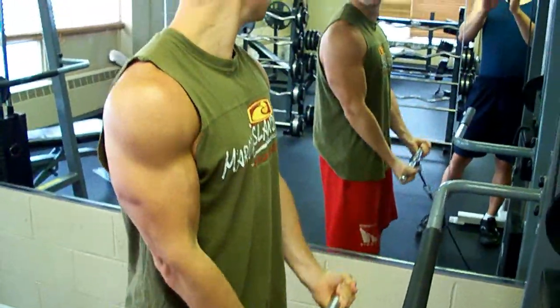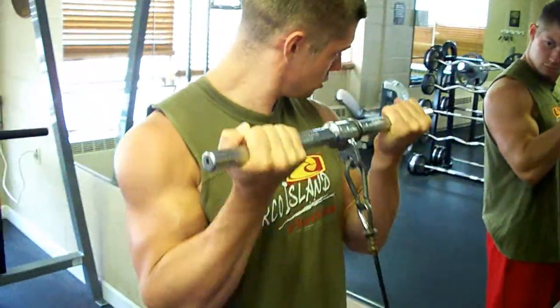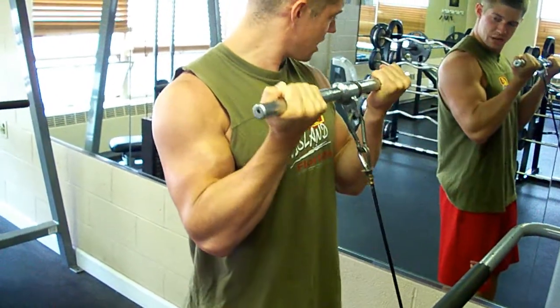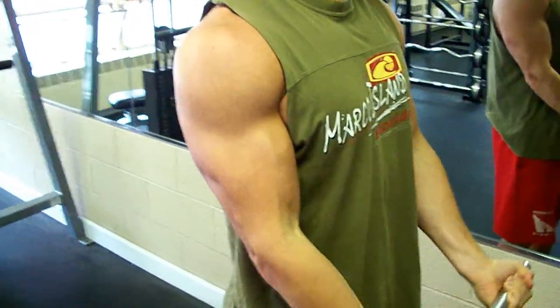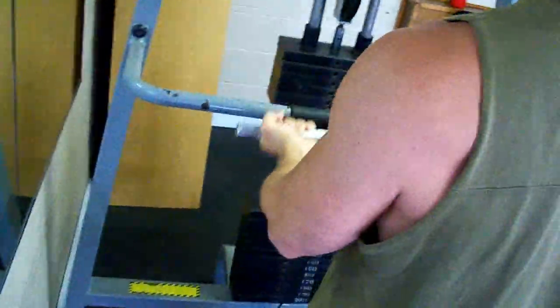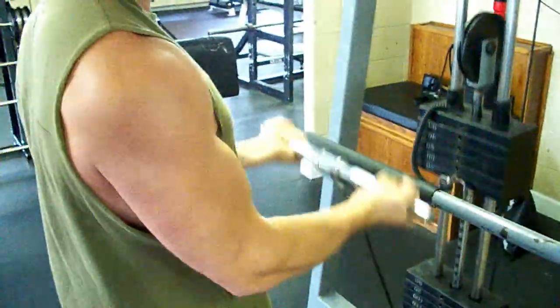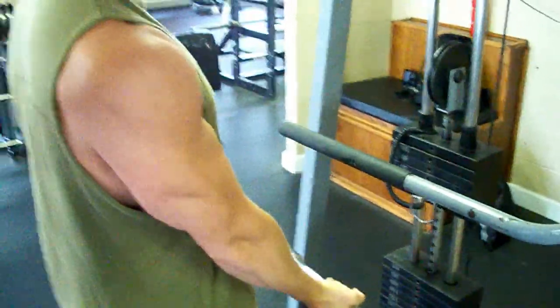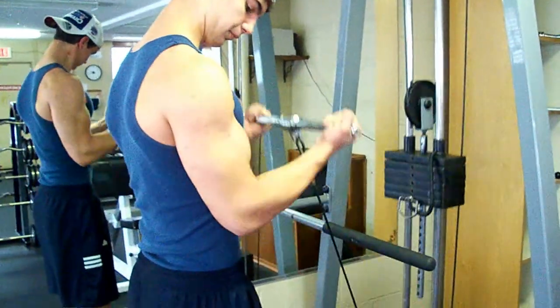We started our bicep workout like every other workout with three sets of these cable straight bar curls. Got anything to add, Doug? This is just a warm-up set, so it's pretty light, just to get blood to the muscle. It's a straight bar curl with cables, so it's a lot smoother. It definitely gets them burning and gets blood to the muscle to start out your long workout.